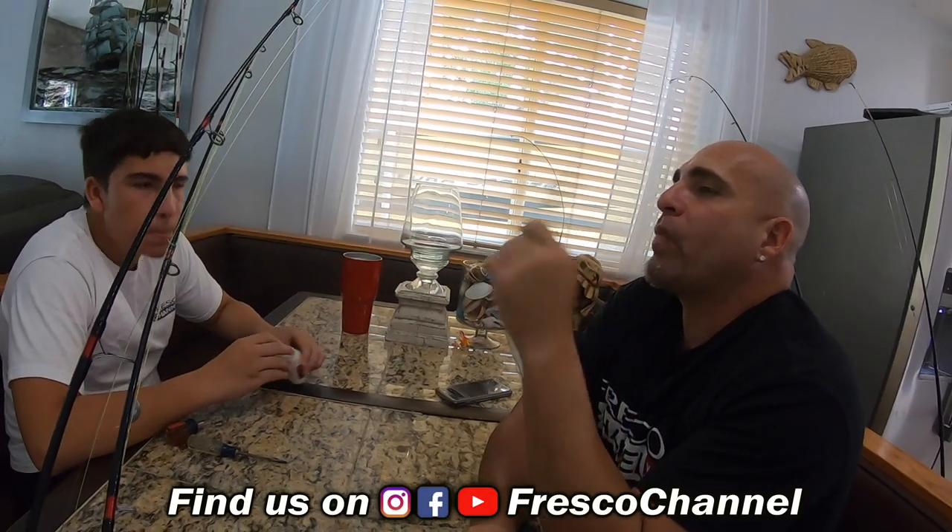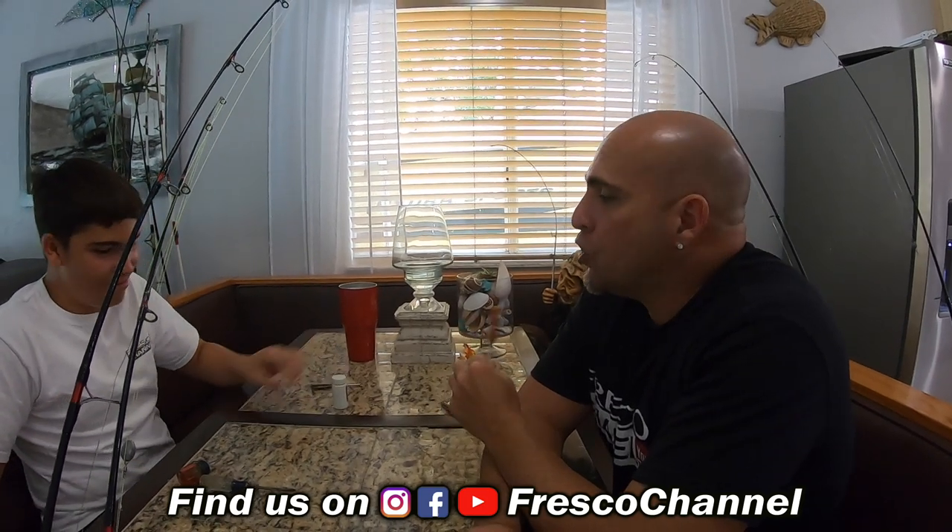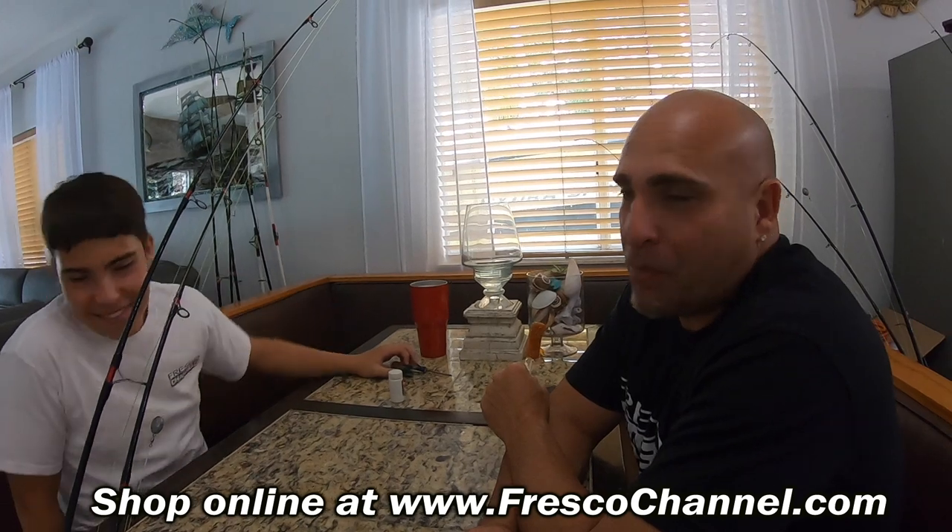Excuse me with the lollipop, I got sick today so we're gonna make one of those videos. I'm sitting here with Fresquito — it looks like a parent-teacher meeting but it's not. He's not a bad kid, he just acts bad. We're doing one of those how-tos, and a few people have asked me for these type of videos, so I'm gonna go ahead and do it. This is for those people that like fishing.